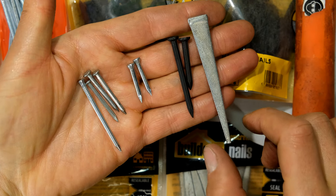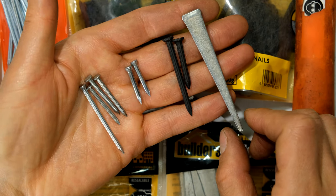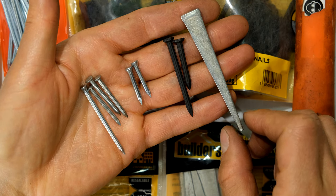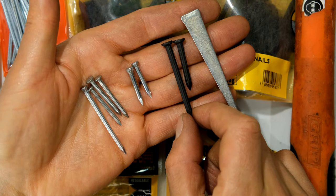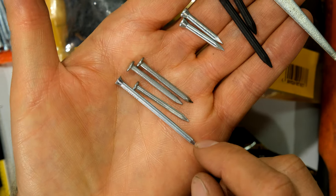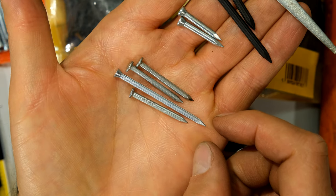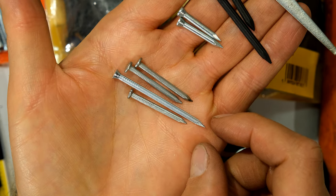Over here I've got some examples of masonry nails. The steel cut nail, commonly used outdoors, can go directly into concrete, brick, or plaster. These over here can go into brick or plaster. Now these over here, while they are masonry nails, are best used for hitting into the cement, because sometimes — especially the longer ones — they do bend when you're trying to hit them into a brick.